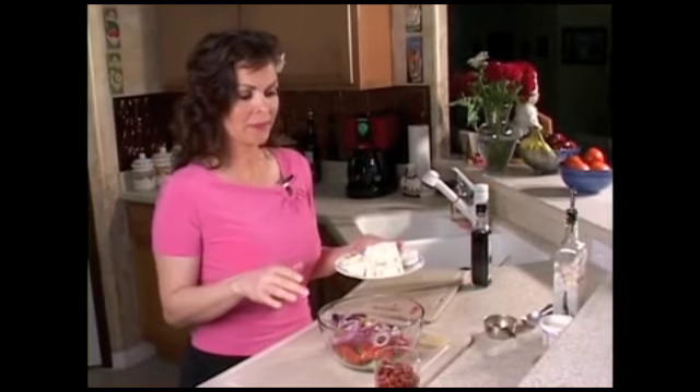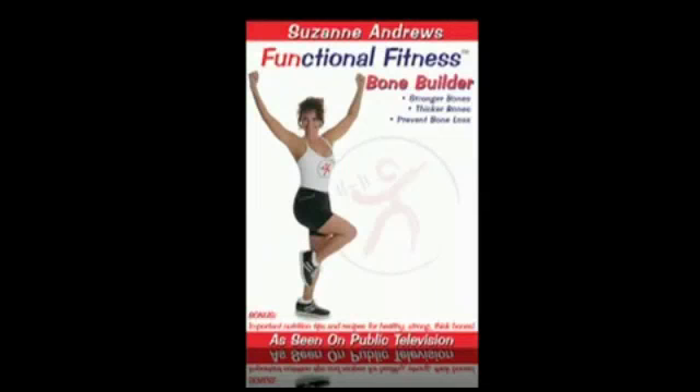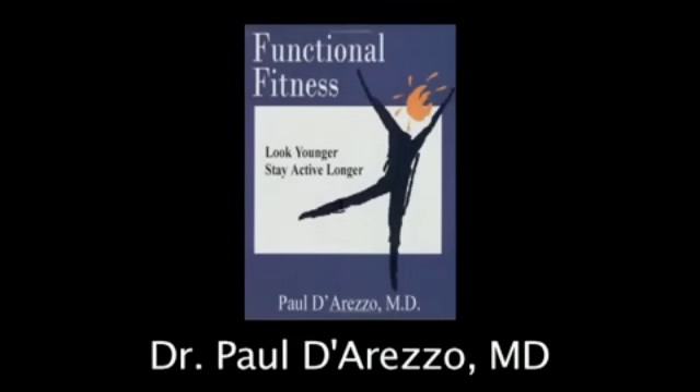The bonus cooking segment with the nutritional tips are also a welcome addition to this quality DVD. I highly recommend Bone Builder. Dr. Paul Diarezzo, MD and author of the book Functional Fitness.